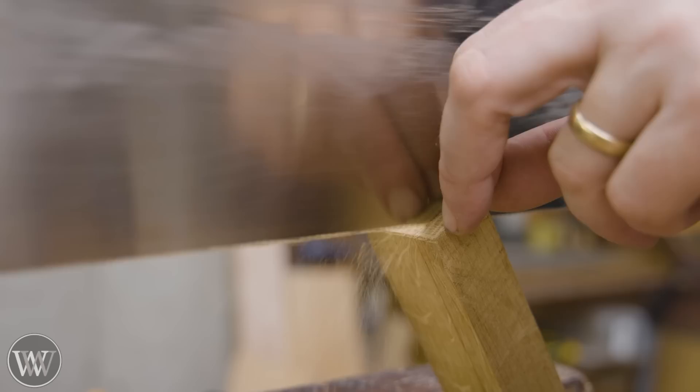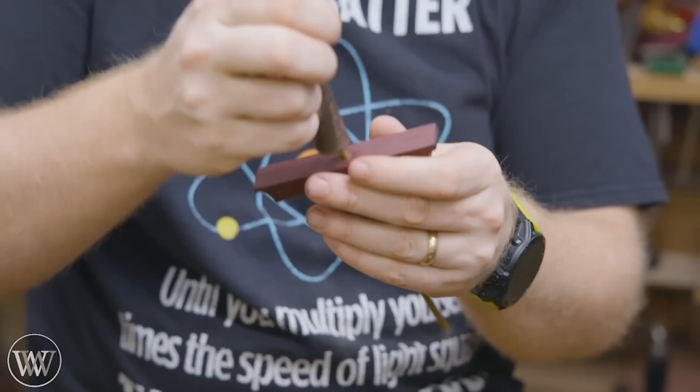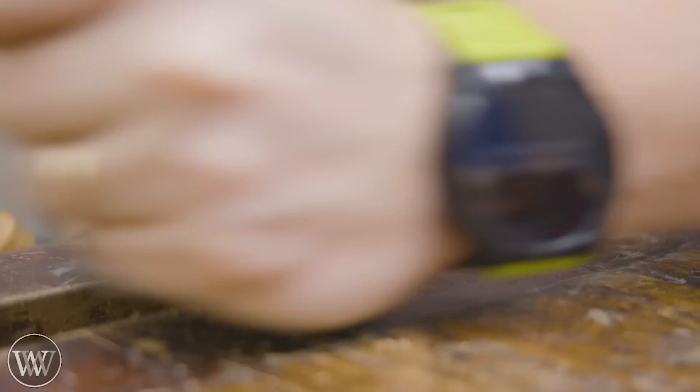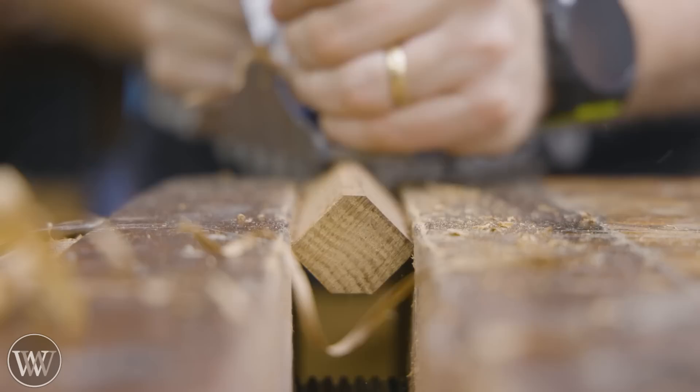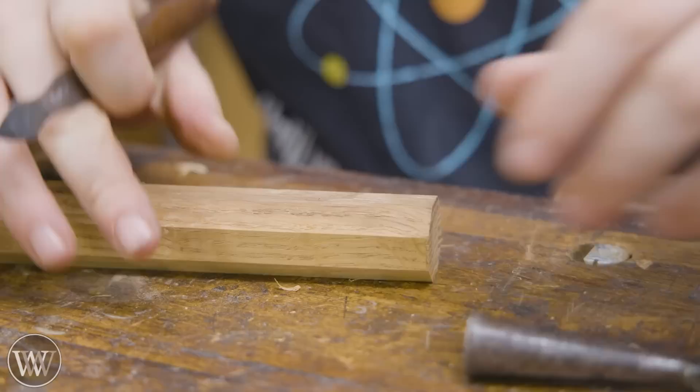We rip this down and we're left with square stock. I want this to be an octagon — a shape that is very comfortable and has a lot of history with mortise chisels. To turn a square into an octagon, I draw a circle that just touches the outside corners, then plane down at 45 degrees until I just touch that circle. I do one side, rotate 180 degrees, do the opposite side, then the last two become much easier.